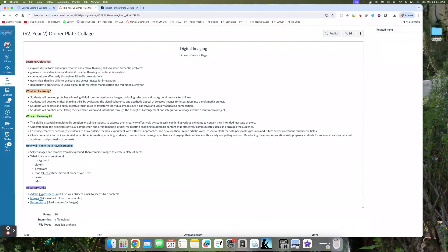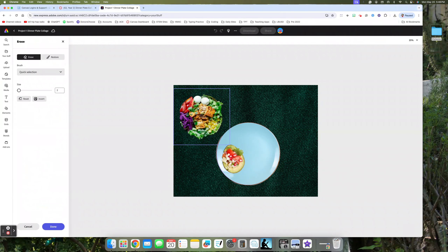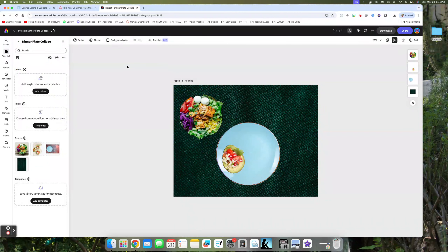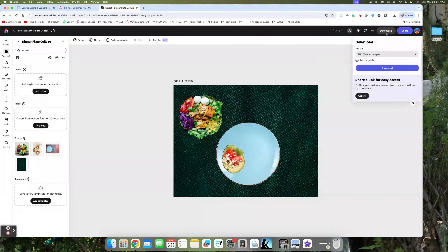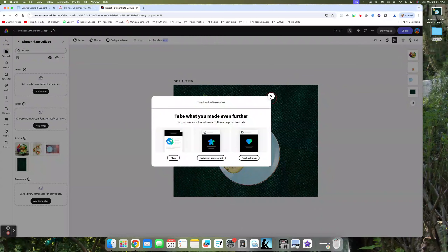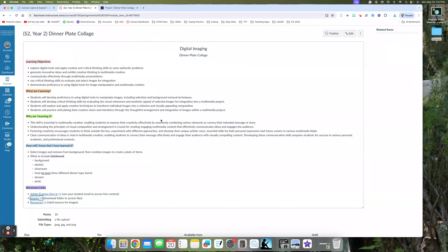Your goal is to create a dinner picture with a background, a plate or more, silverware (included in the photos folder), at least three different dinner-type items, a dessert, and a drink. That is your goal for today — to practice using the different tools in Adobe Express. Once your picture is complete, click Done and download it as a PNG. That downloaded image is what you will submit to me in Canvas.